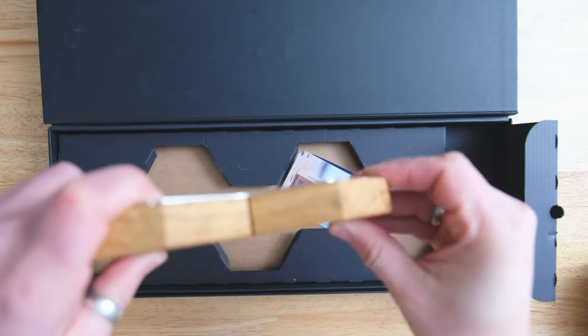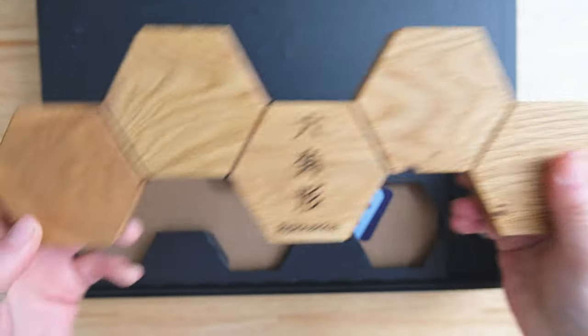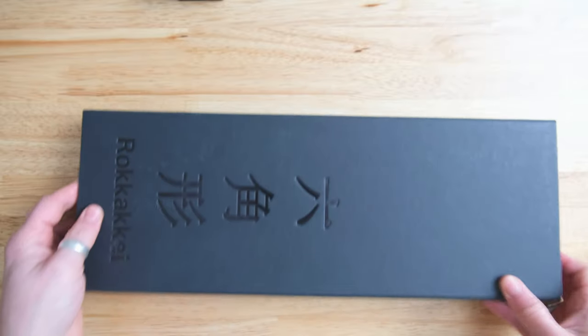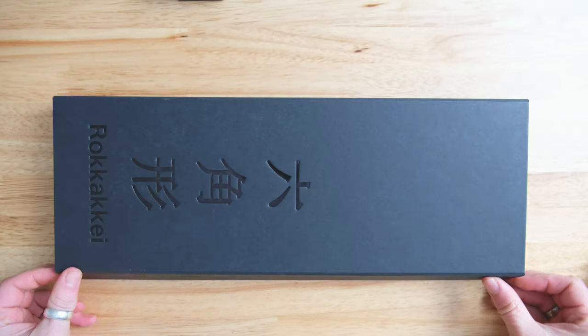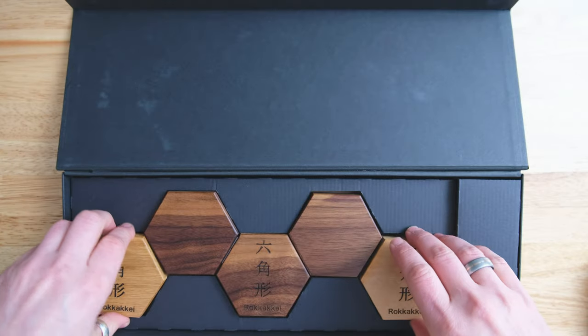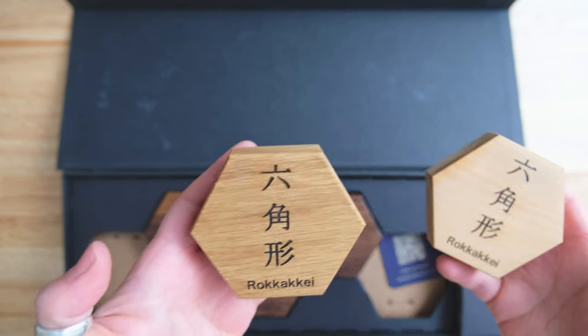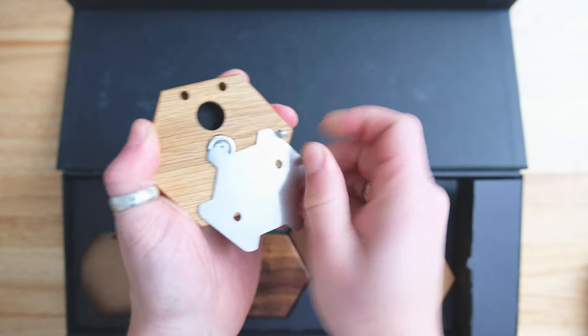It wasn't my shipping because Rene was trying to bring down the weight of the shipment, but essentially you'll also get the screws and the drywall plug, so you don't have to worry about that. Everything you need comes in the box. He sent me a five-piece oak, a single garrape, a single oak, the three-piece walnut, and the five-piece mix with the mini Rokake.